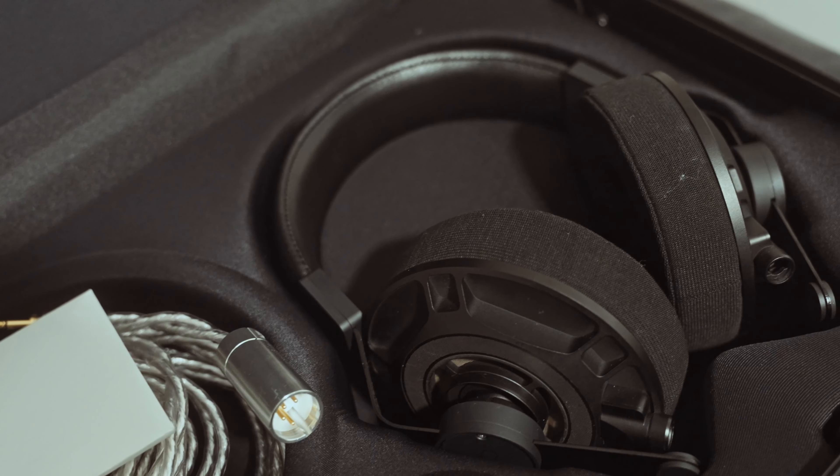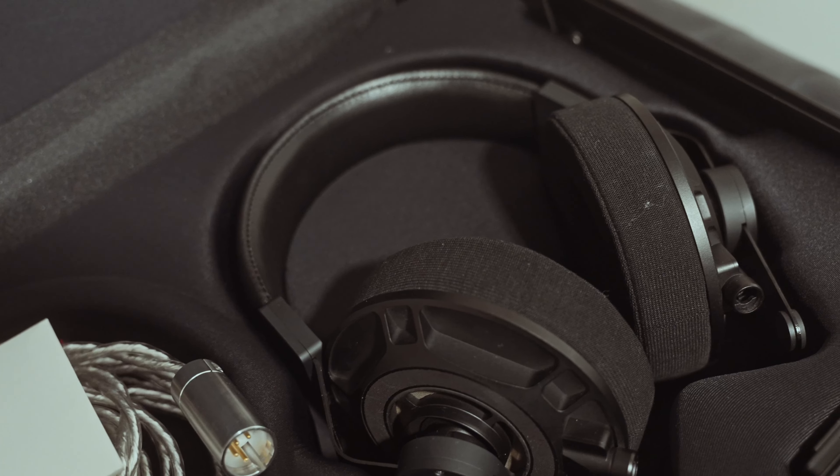I was rocking an old pair of AKG x MassDrop K7xx. Those were pretty decent some years back, but comparing them to what we have at the various audio shows these days, those cannot compete. And as such, to review the Soloist Voyager, I think the most apt headphone I have would be the Final D8000 Pro Limited Edition.